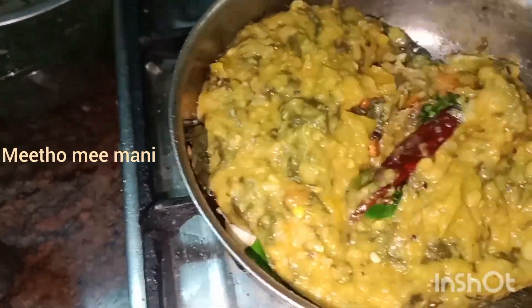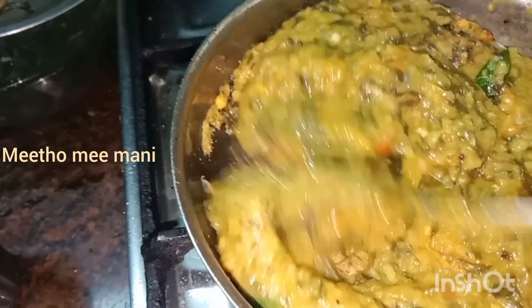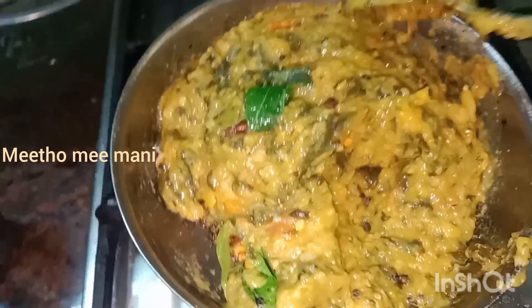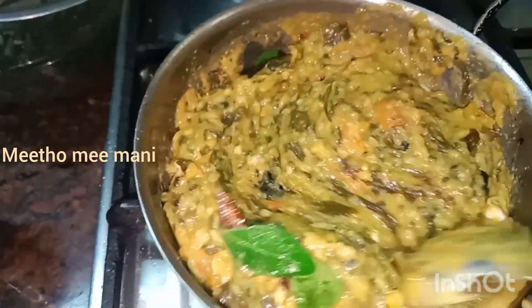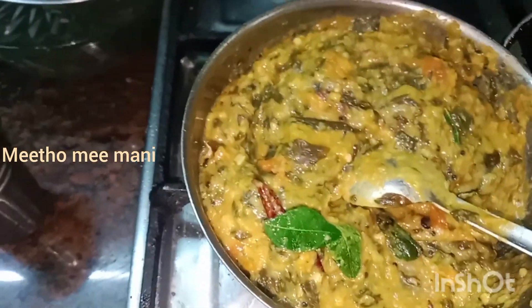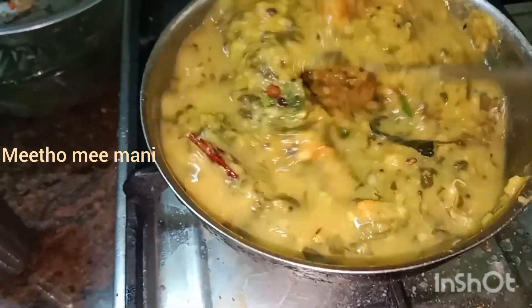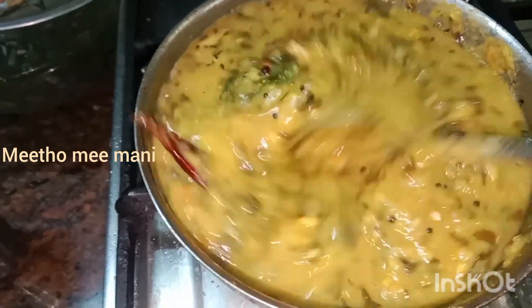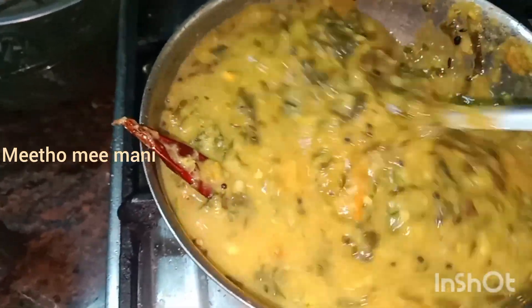When you use the batter, you will use a bit of water. Then, you will use a little bit of water and you will be able to use the water. You will use the water for two to three hours. I will do this water and put it in the water.